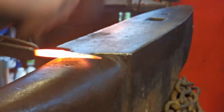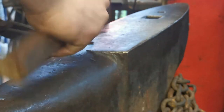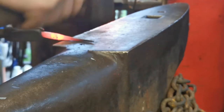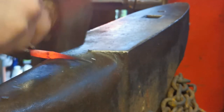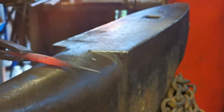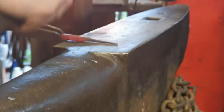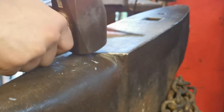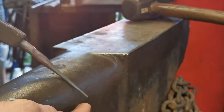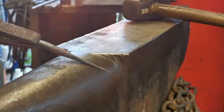Here we're going to use the horn of the anvil just to keep that nice transition, and just bring those corners down and start rounding it off. Notice how it's ever so slightly getting smaller as I'm forging and rounding it off - it's still drawing out and getting thinner. So if you're doing something like this, take that into account, just in case you go too small. Now just cleaning up that transition, making sure it's not too straight. So now we can put a penny scroll on this end, then use the corner of the anvil and the scrolling pliers that we've made, and bend the loop round.